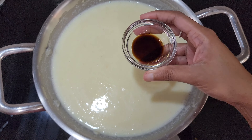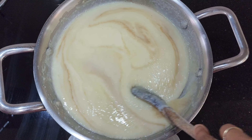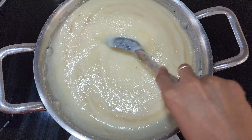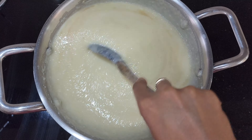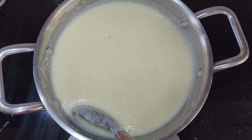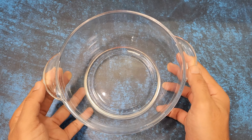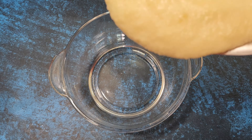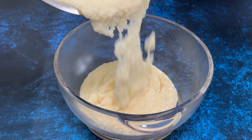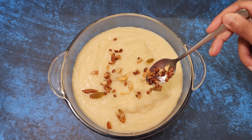At this stage, add 1.5 tsp vanilla essence and mix well. Cook for another 30 seconds and turn off the flame. Immediately transfer the hot rava to a big bowl and garnish it with the roasted dry fruits.